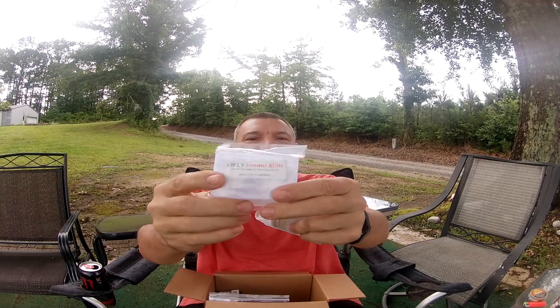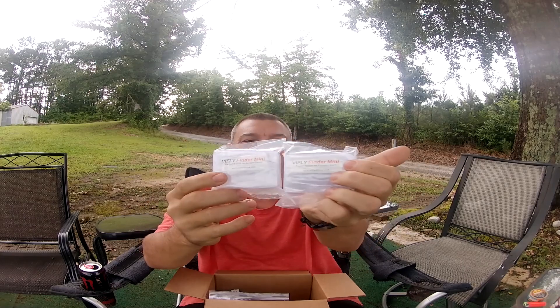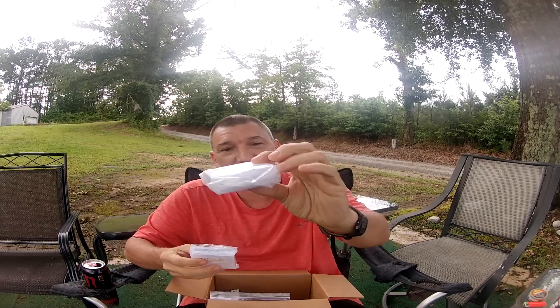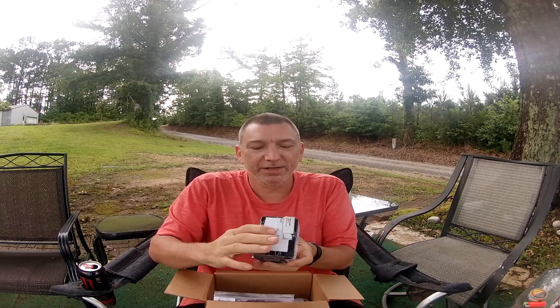Mountaineer FPV sent me two new Varifly Finder buzzers — like the one we put in the tank yesterday. I had just ordered one, and he sent me two. One of these is going in his drone, the Volador I'm building, and I'm going to film when I wire it up so you guys can see how easy it is. He sent me another one as a spare for my drone.